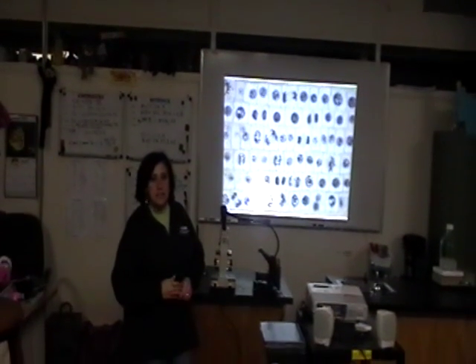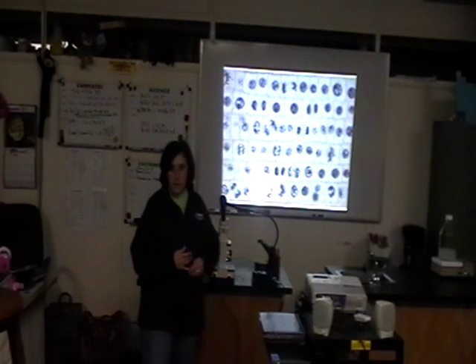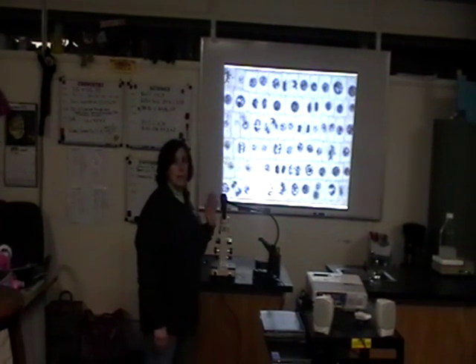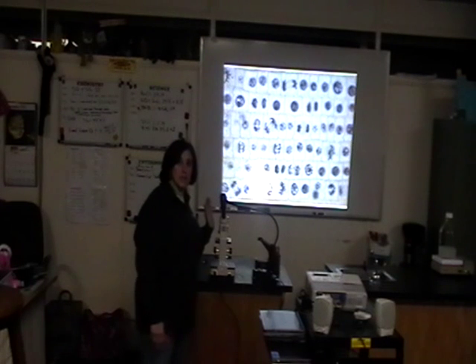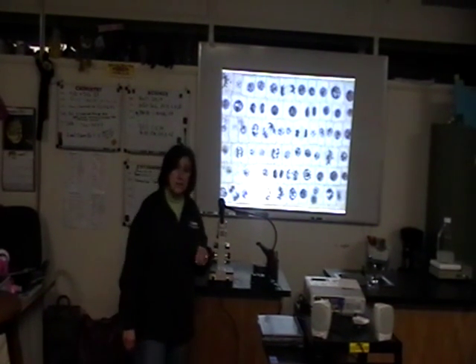After the students have had a chance to look at the slides of actual mitosis taking place, I like to show them on my projector microscope and then we talk about them a little bit to make sure that they truly understood what they saw.